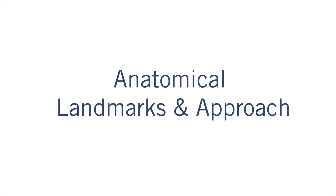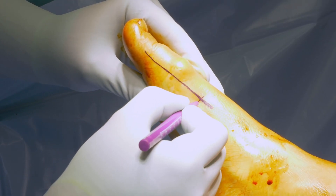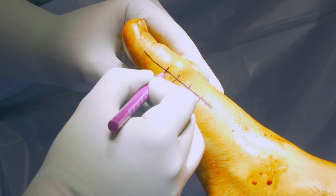Anatomical landmarks and approach: Start with a medial approach for good soft tissue coverage, as the plate will be placed on the dorsal side.